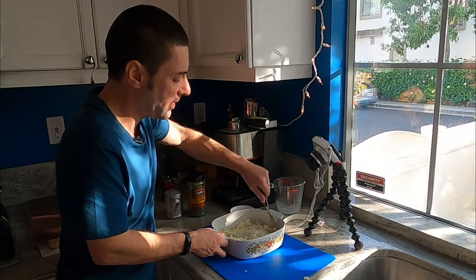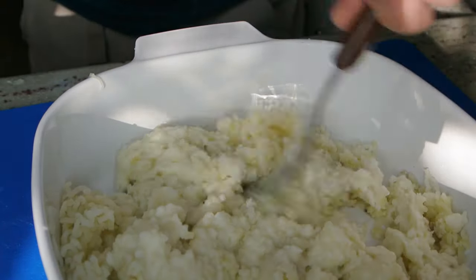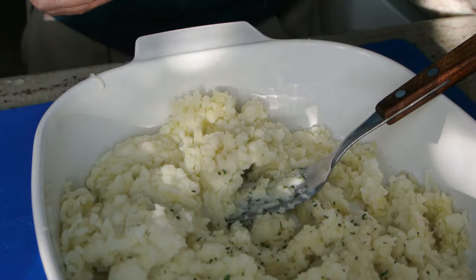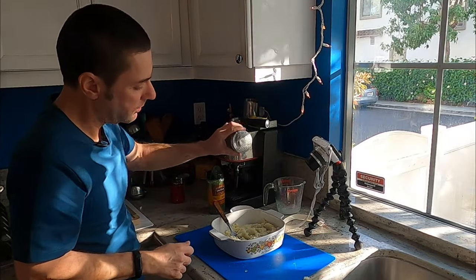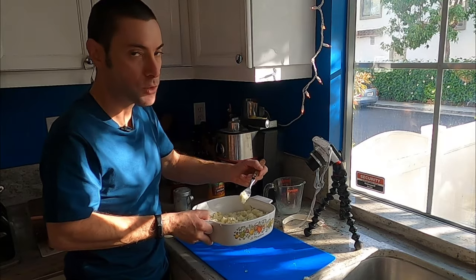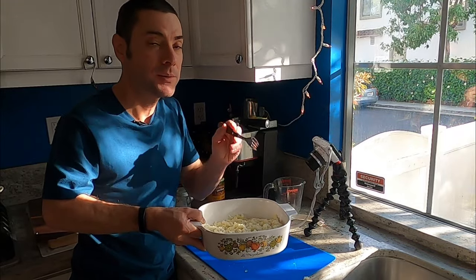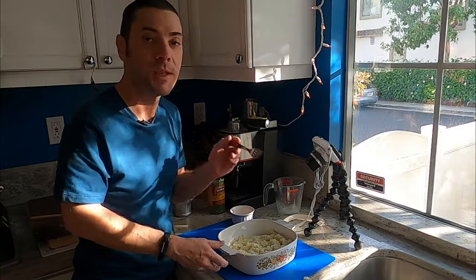Oh my gosh, I wish you could smell these — the butter, the creaminess. I've got some parsley flakes — add these on — a little pepper, a touch more salt. Final stir. Heaven. Thanksgiving or any day, if you want to make the smoothest, creamiest mashed potatoes — potato ricer. So that's the 411 on potato ricers.